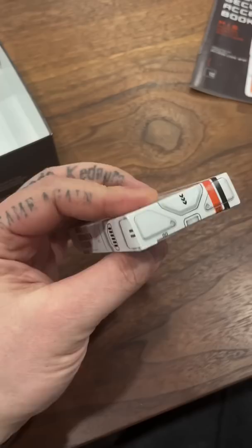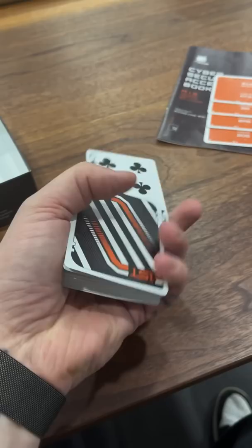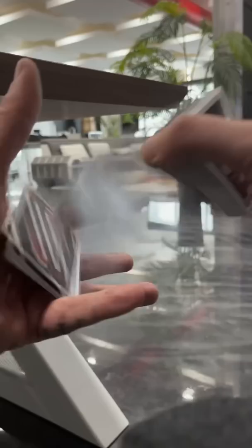Here's what they look like. They handle super well, and they're also very pretty. These cards aren't just pretty — you'll actually need them to solve the escape.